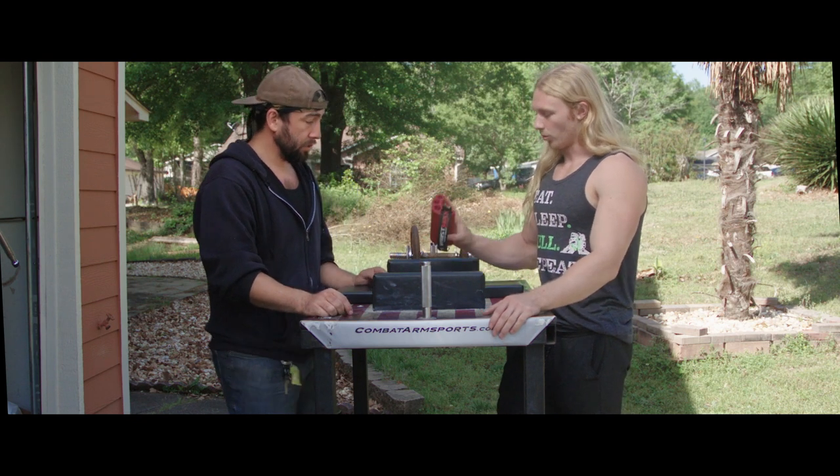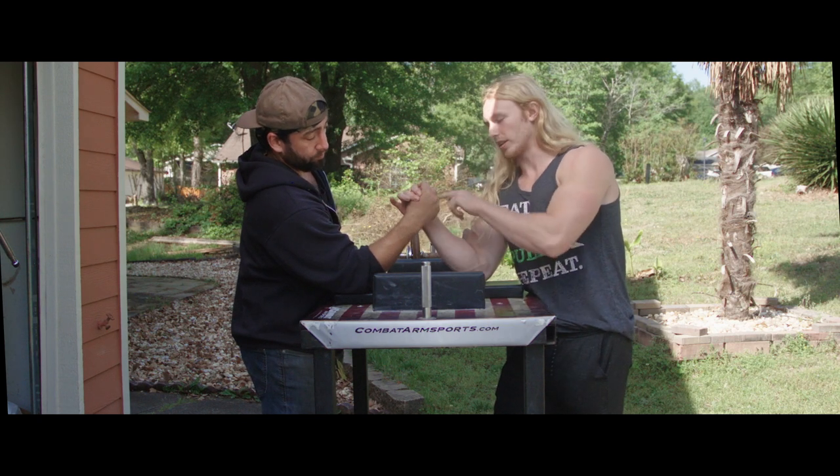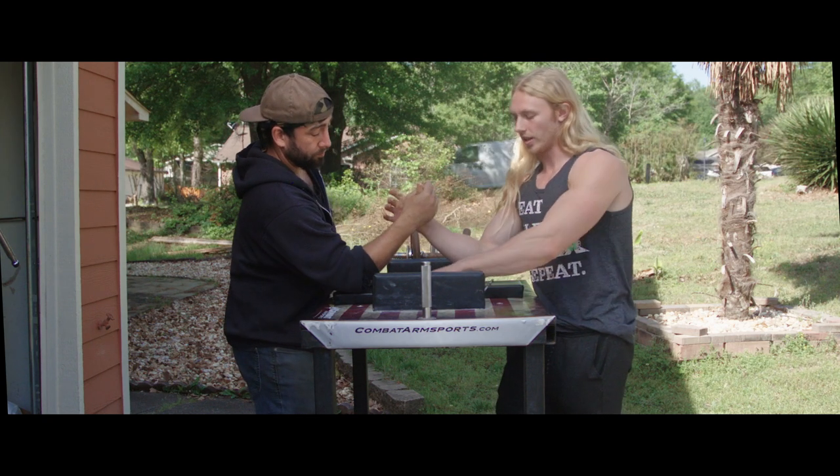Basically with this one, what it helps really is when you're in a match, you can contain before you ever even have to really get to your sheer wrist flexion. So with just your fingertips, you can contain before he ever even really attacks my wrist itself with this handle.